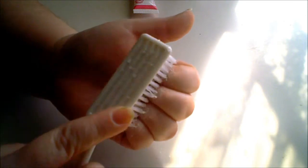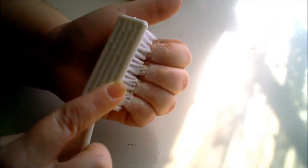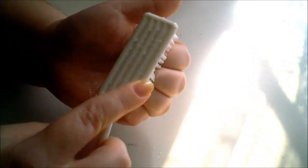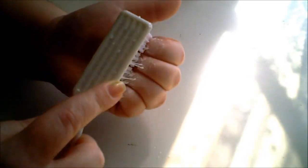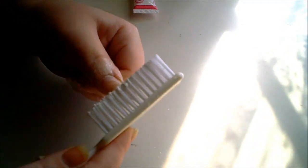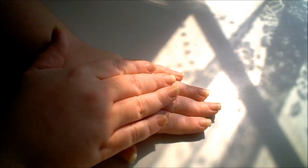It says you can leave this for a minute, but I'm going to do it for two minutes. You want to do one hand at a time. This is what your nails look like after you scrub them — your next step is to rinse this off and come back and do your other hand.